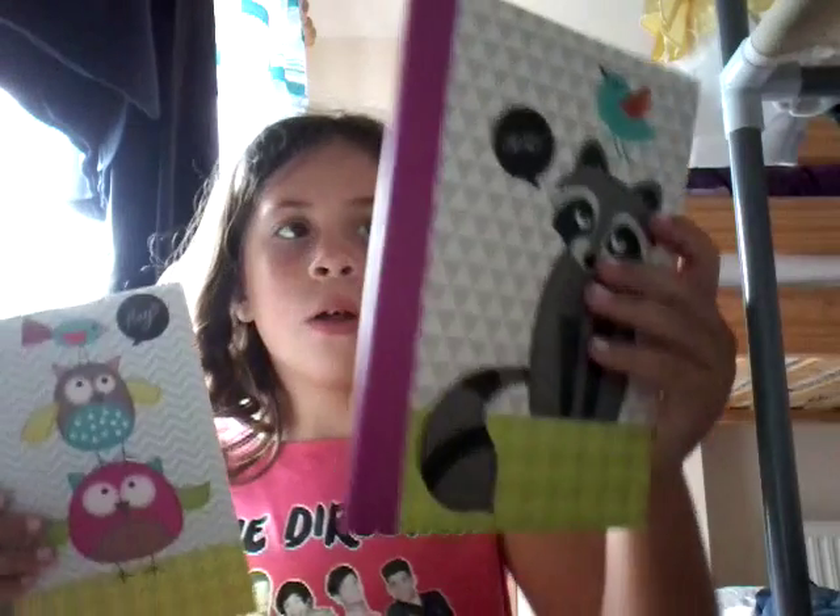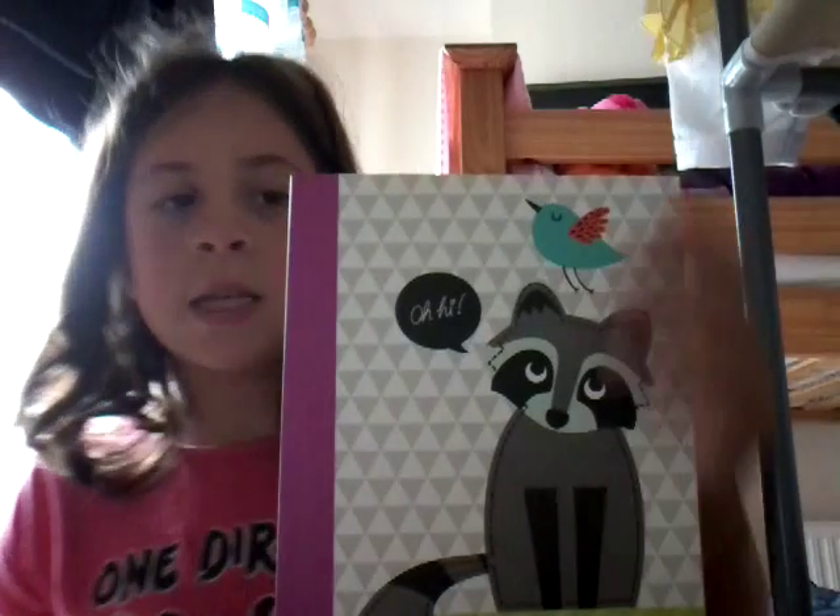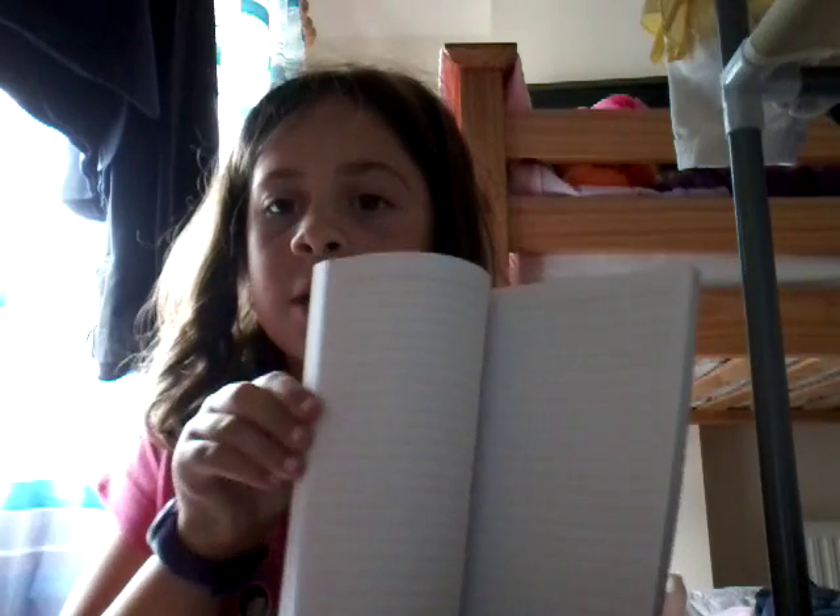I'm into this thing about owls — I love owls now. So I've got this exercise book which is just lined, and that one came in a pair with this owl one, which was lined as well.